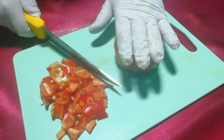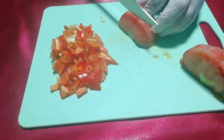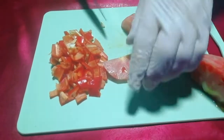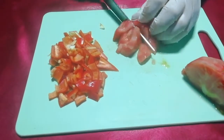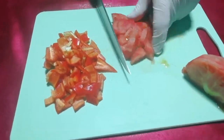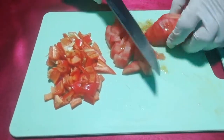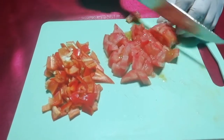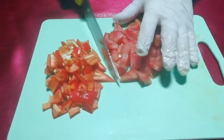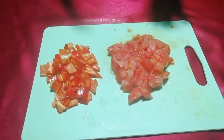Domateslerimizi de aynı şekilde küp doğruyoruz. Oranlarımız aynı; bütün mantar soteyi yapacaksak oranları aynı şekilde doğramamız lazım. Şu an hazır, sadece mantarımızı tavada kavurması kalıyor.